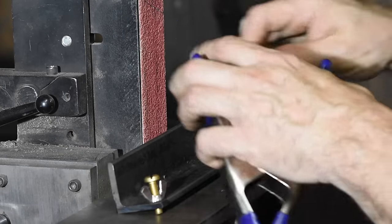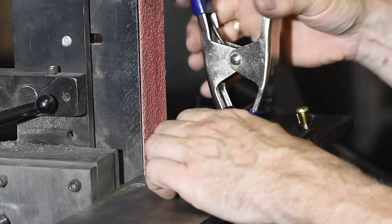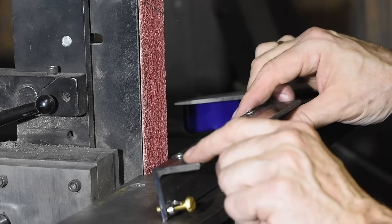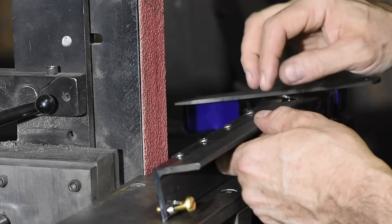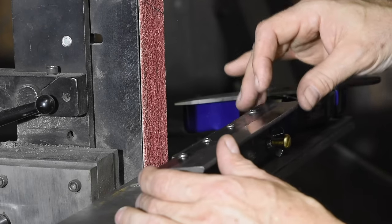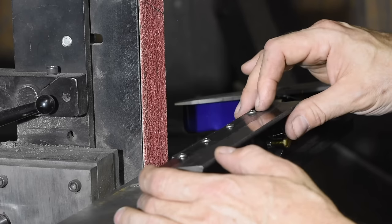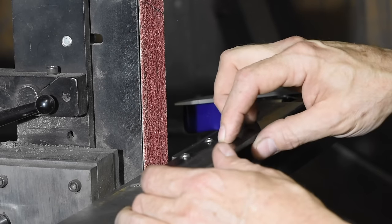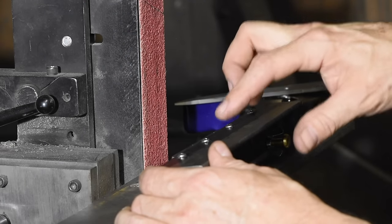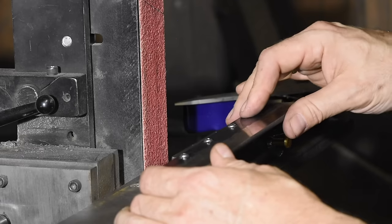If you want to flip it around, you just grab it, take it off, put it on the other side — simple. Some designs you'll see on YouTube have a front plate with a whole matrix of drilled holes, so you can put different sizes and shapes of blades on there, screwing them on through the tang. The disadvantage is that every time you switch back and forth you're undoing those screws, looking at your blade, and screwing it back on — just a bit of a headache.